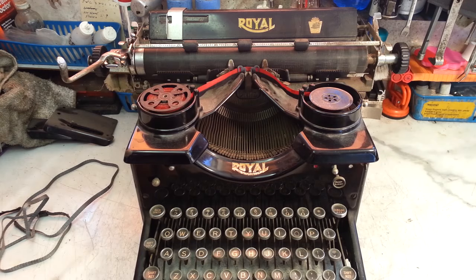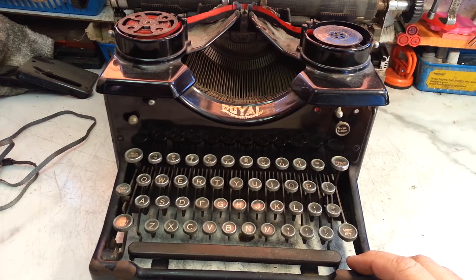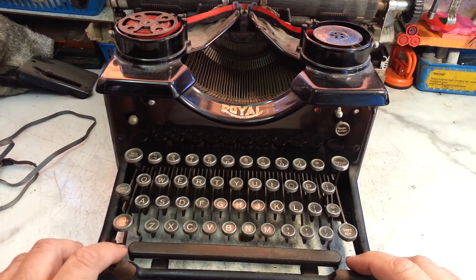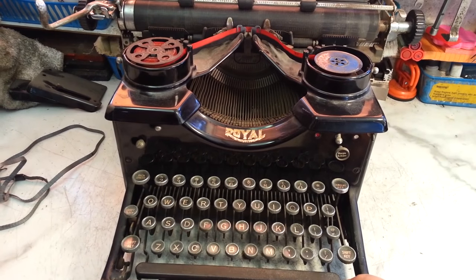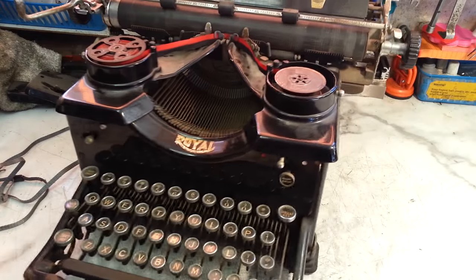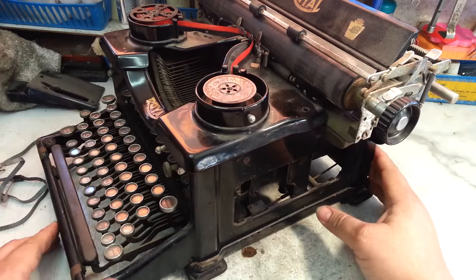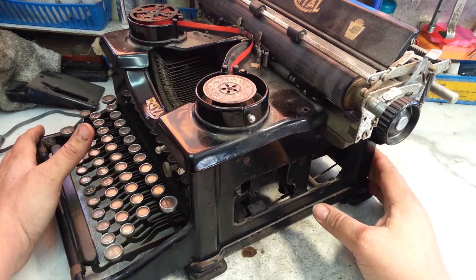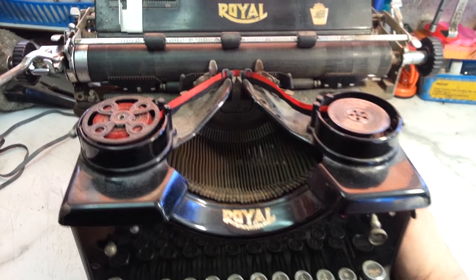When it was dropped off, a lady said this was in her family her whole life — her grandmother bought it or something. But she walks in and says this is worth $250, she sees these for $250. And I said, not this one. First of all, it's missing the glass sides. Second of all, it's rusty. Third of all, it's in poor, poor condition.